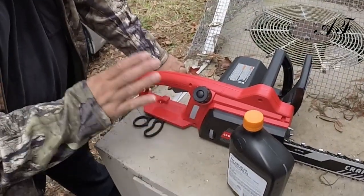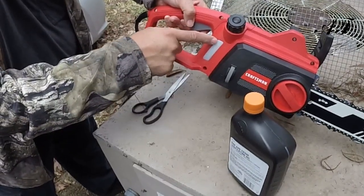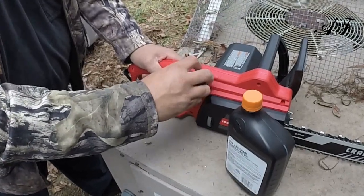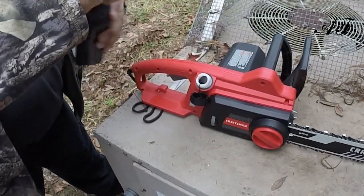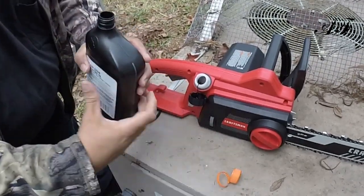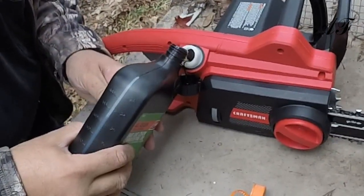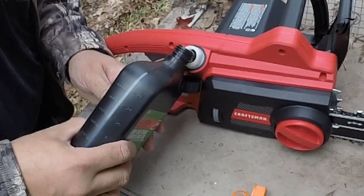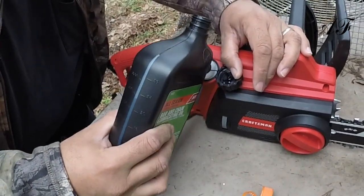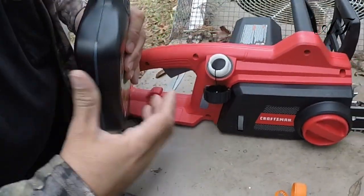Before anything, you need to fill it up with oil. The minimum is right here, but you want it to be at the max, which is this line up here. We'll undo this cap and take your oil — if you need a funnel, that's fine. Alright, that's going to be enough. I think I filled it up pretty good — it's up to the line. Perfect.